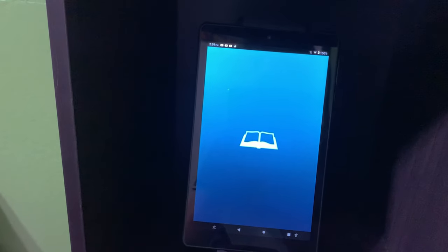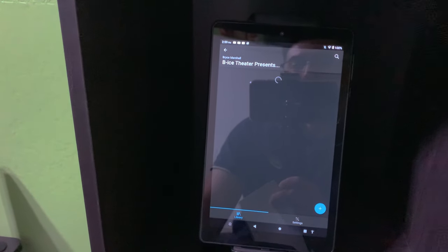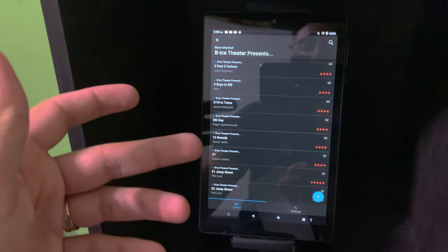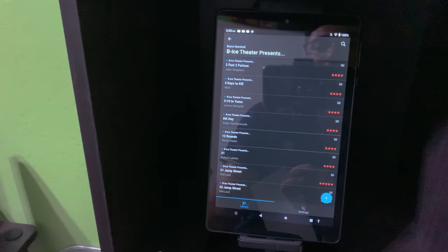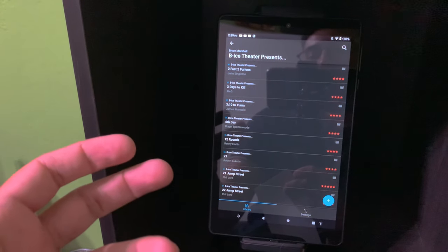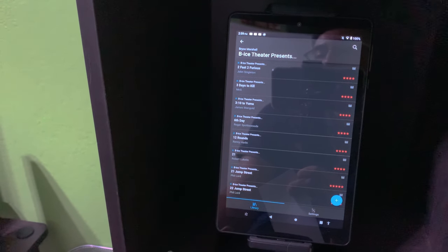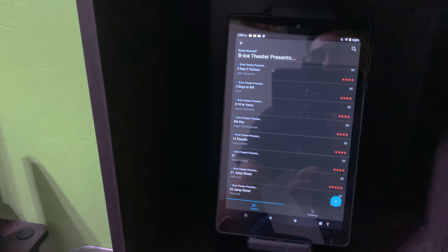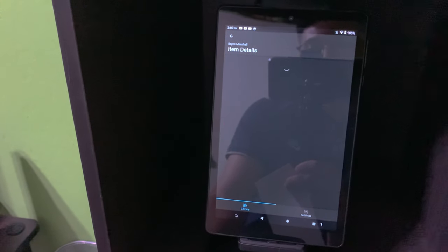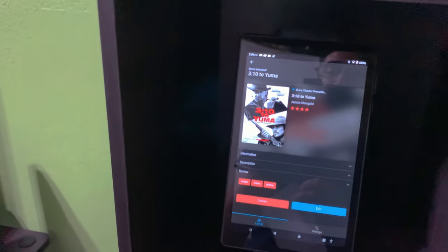This app is called LiveBib and I put all my movies in it — you can also do games or a collection of both. On desktop it shows pictures of all your movies, very neat, and you can customize it with movie posters. You can use the phone app to scan the UPC code on the back of each Blu-ray case and it instantly pulls up all the information. I just want to see the movie title, director, and top three actors, so that's how I have it set up. It's a pretty nice app and it's free.